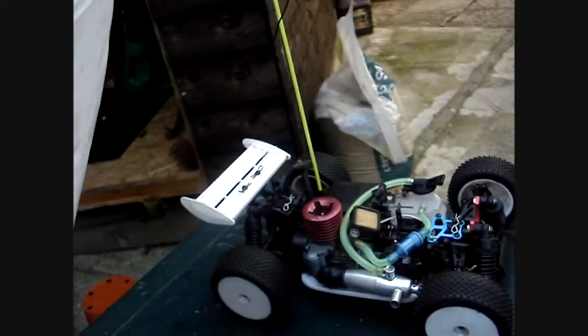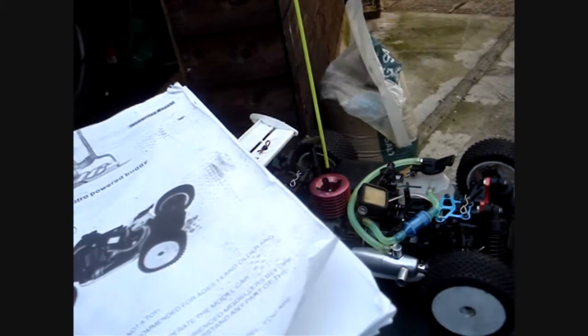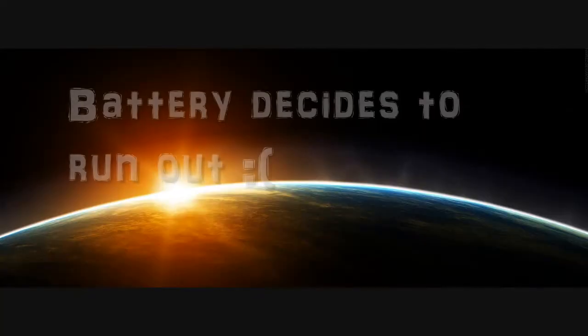If you have in fact messed up your needle settings, before panicking I would recommend to refer to your instruction manual that came with your buggy, truck, or nitro engine which you have purchased. Normally near the back of the instruction booklet they will sometimes give you the recommended settings.